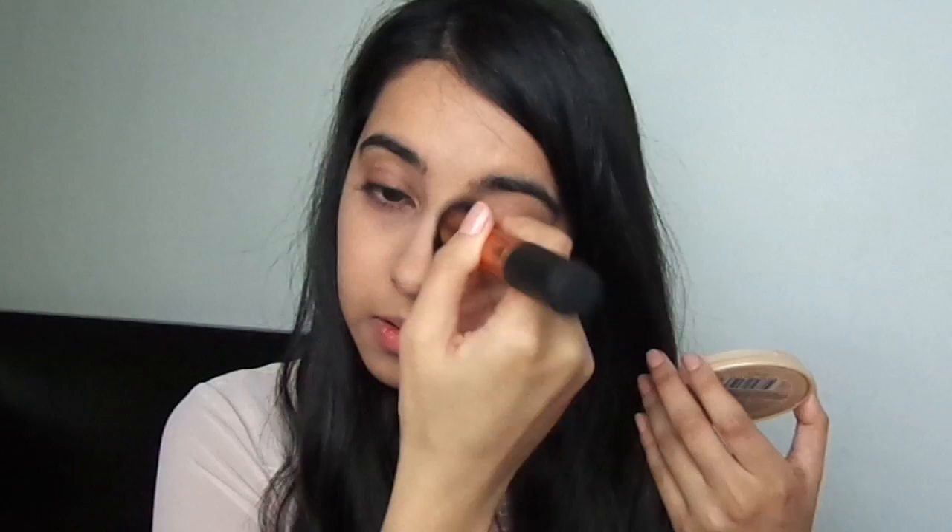Next, taking my lasting perfection concealer by Collection in the shade Warm Medium number three, I'm applying it to areas where I need extra coverage — underneath my eyes, on my cheeks, and in between my eyebrows. Then to set the concealer and mattify any shine, I'm using the Stay Matte powder by Rimmel underneath my eyes and between my eyebrows.